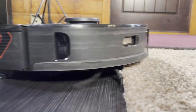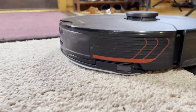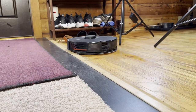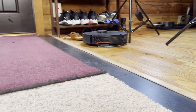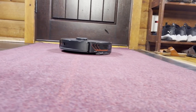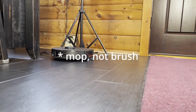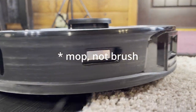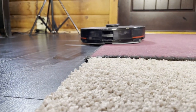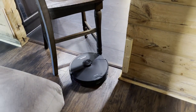Here we see the mop lifting in action. With medium pile carpeting it barely touches the carpeting and doesn't leave anything wet — it leaves it slightly damp at most, but it dries within seconds and I can't really feel anything. There is a slight lag between carpet and hard floor where it'll leave the mop down, but reaching out and feeling the carpet I really don't feel any dampness at all.